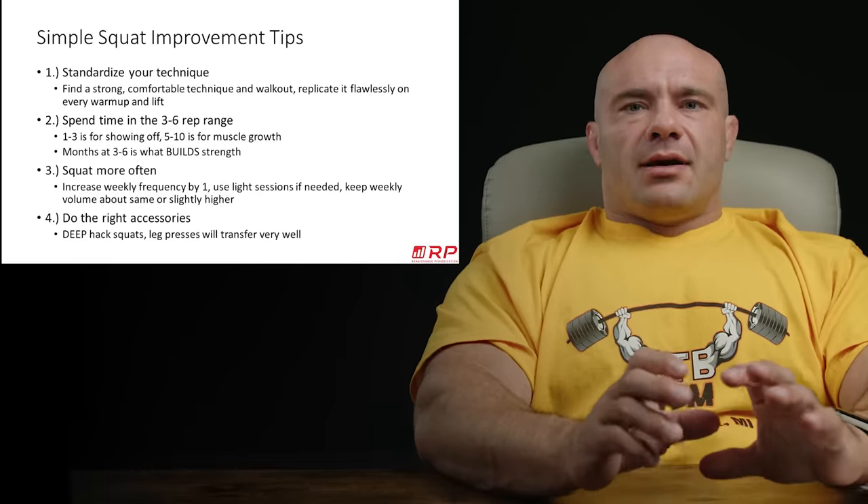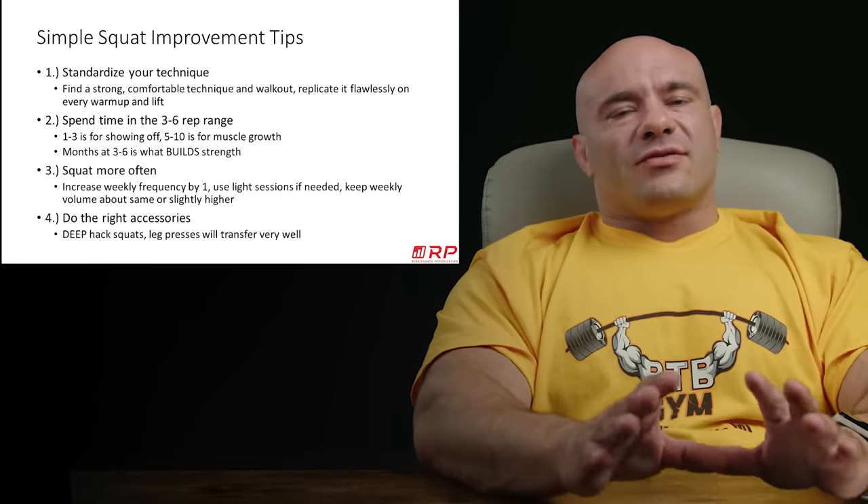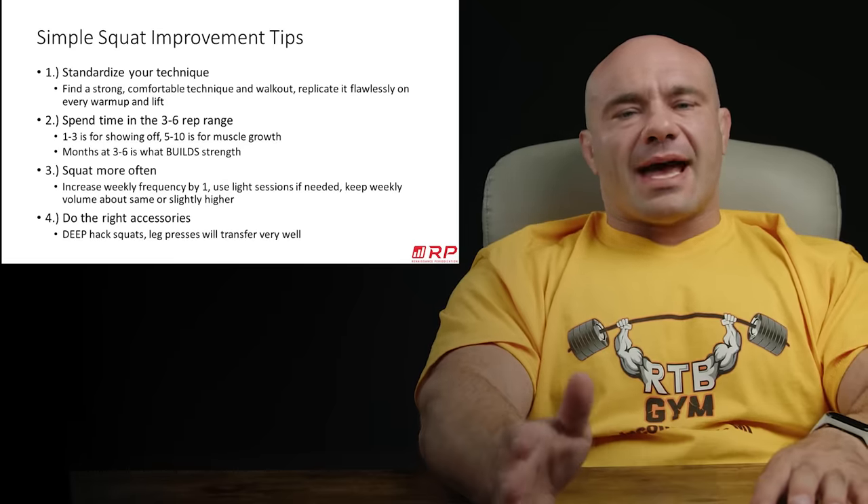Number two: a lot of people will do lots of maximum effort work — sets of one, sets of two, a lot of max effort stuff.